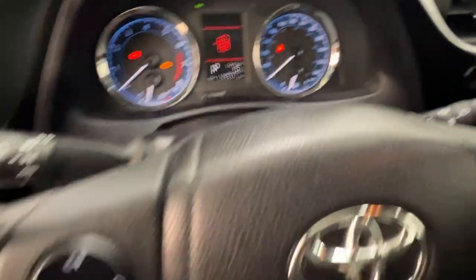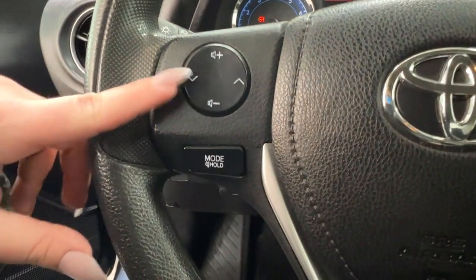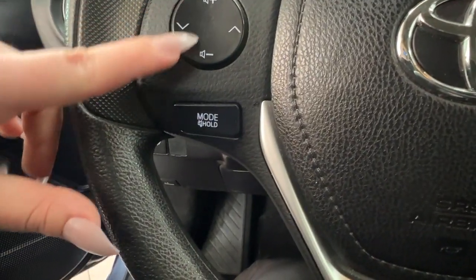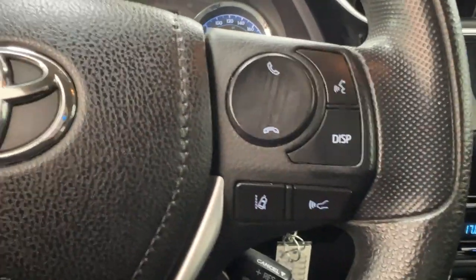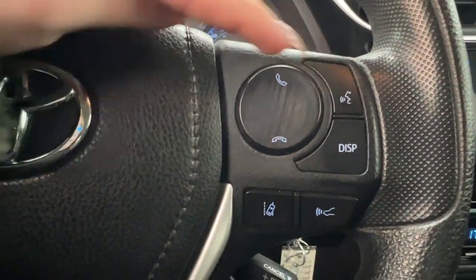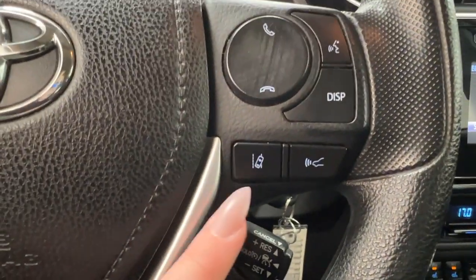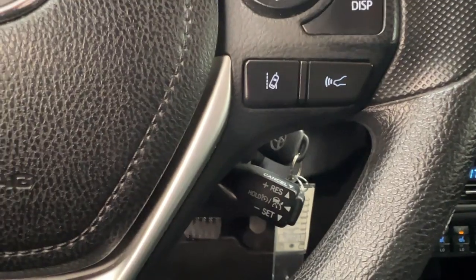Now looking at the steering wheel itself — on the left hand side you have controls for your radio, with arrows on either side and your volume control both here and on the top and bottom. On the right hand side we have controls for our hands-free communication and your display control which adjusts up top. Both sides of the steering wheel also include controls for your cruise control settings.